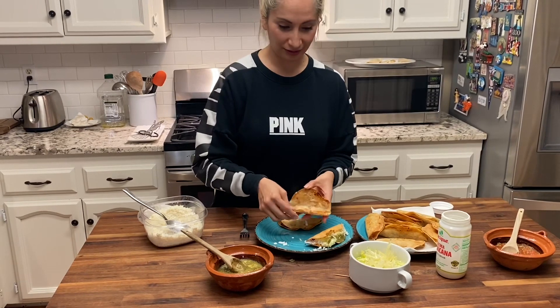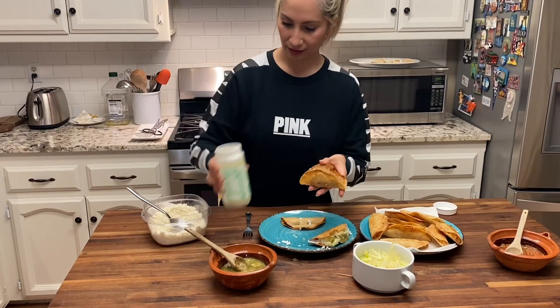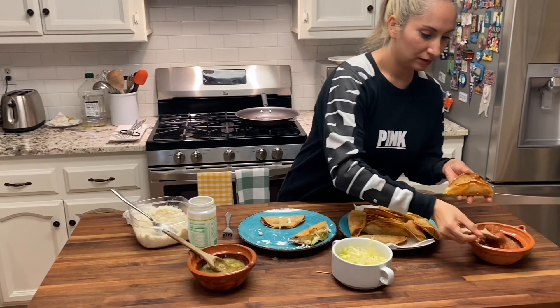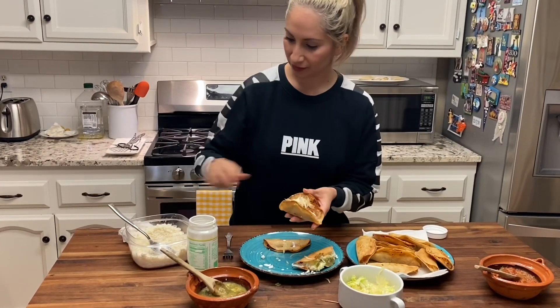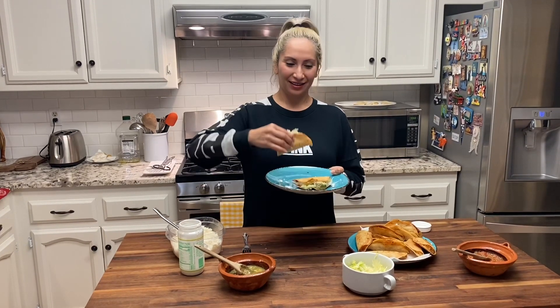I'm going to make another one for you guys — I want to use the other salsa. Same thing: crema, some cheese, salsa de molcajete, some lettuce, and some more cheese. Thank you so much for watching. Hopefully you guys enjoyed this recipe and try it at home. Let me know how you guys like it. Provecho!